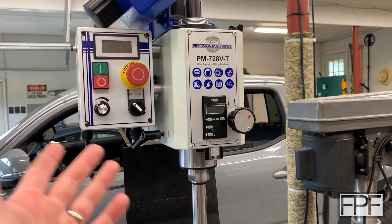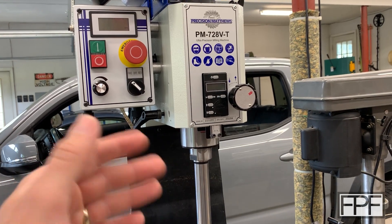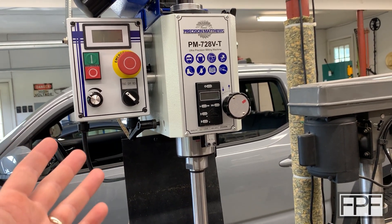Hey guys, welcome to Functional Print Friday — hashtag not Friday. This isn't a 3D printing video, so if you're only into the channel for 3D printing, sorry guys, you can skip this video.